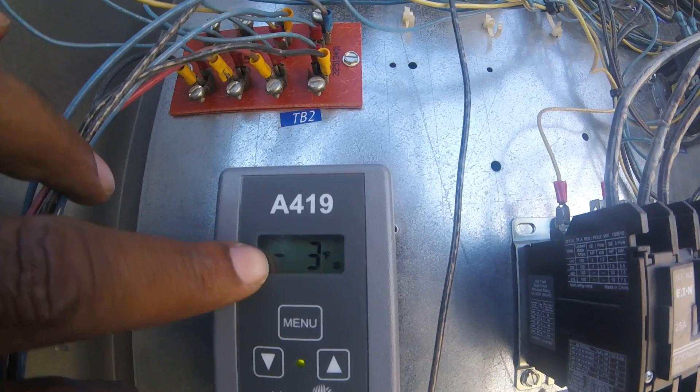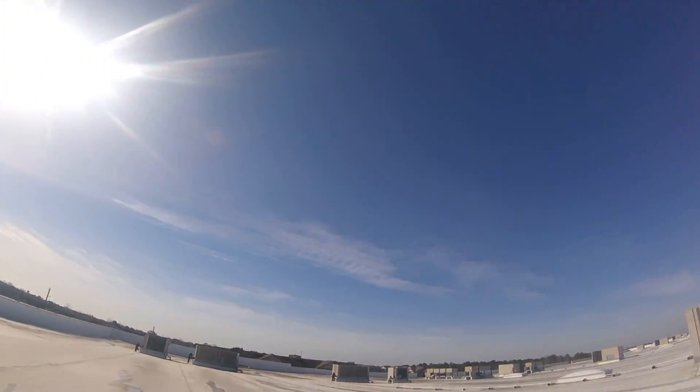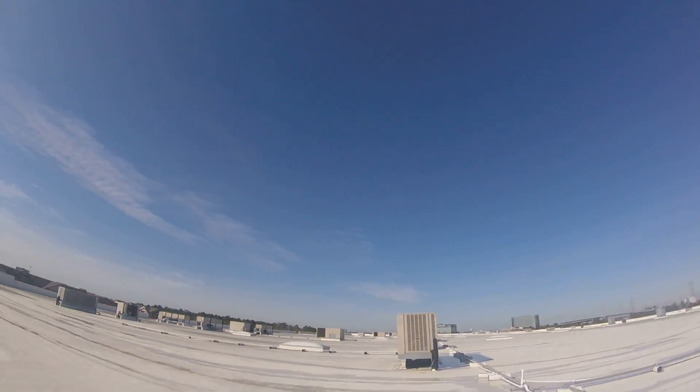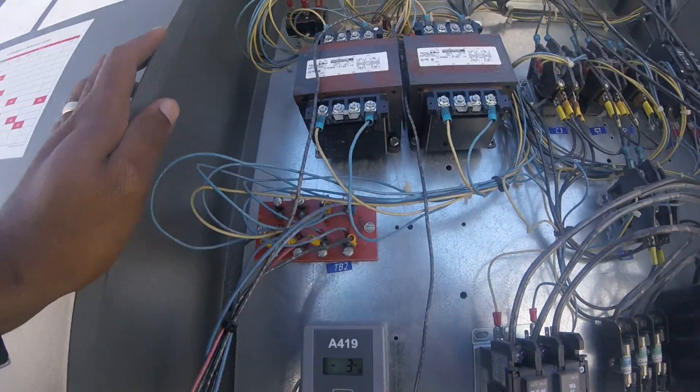You can see the thermostat on the inside — it's negative 3 right now on the inside. We got two freezers that are down. One over there I got to change the compressor later on in the week, because it should be negative 10 on the inside. It's hot.